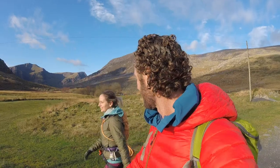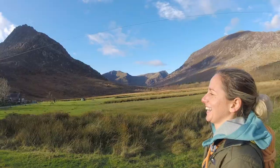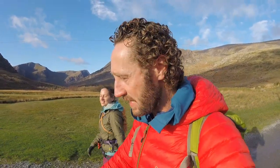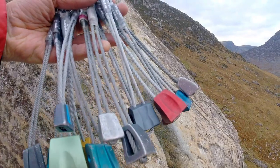Actually it's going to be Abbey's first trad lead. I think she's a little bit nervous, so it's nice to have some new DMM gear as well. I've got a new set of walnuts to get scratched up on the wall today.